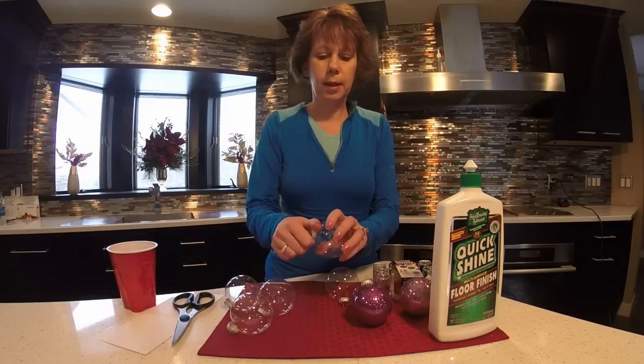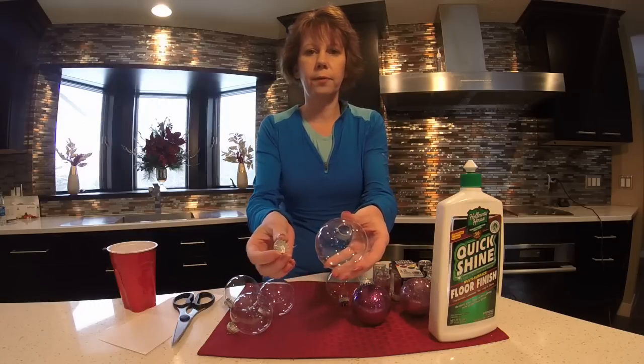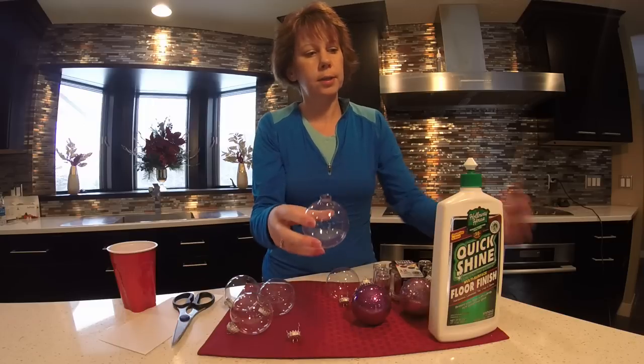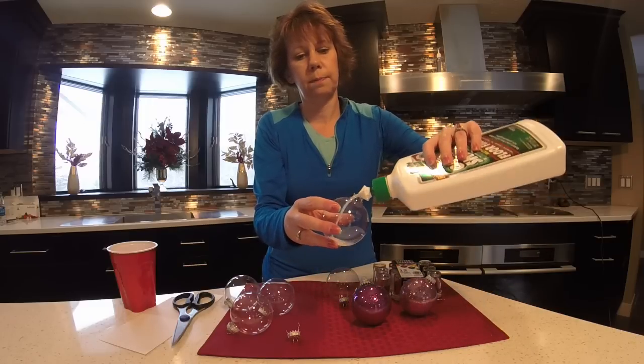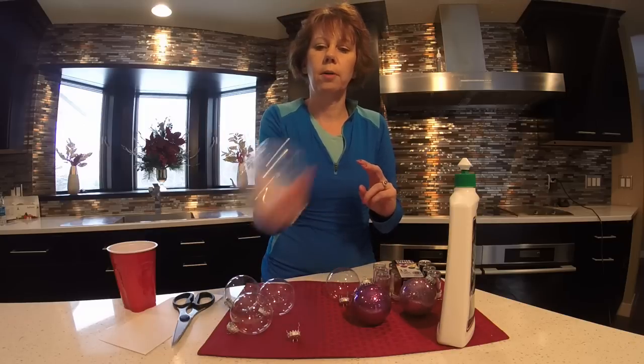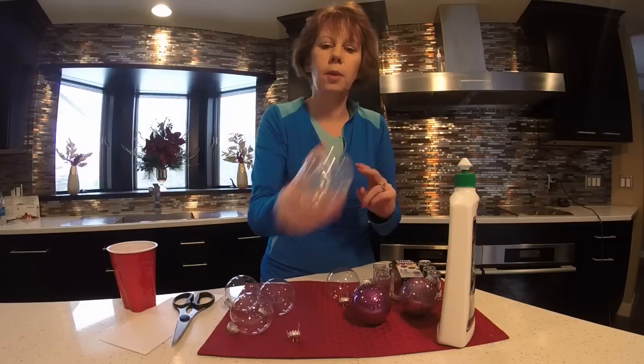To make these, all you need to do is pop the top off of the ornament. Open your floor wax, just pour a little bit in there, put your thumb over the top, swish it around, and just make sure it's covered in the wax.